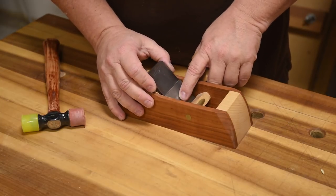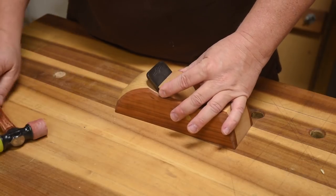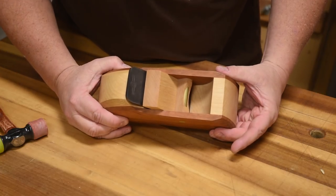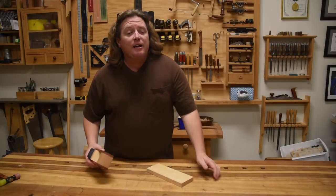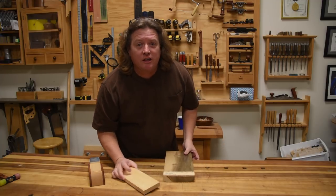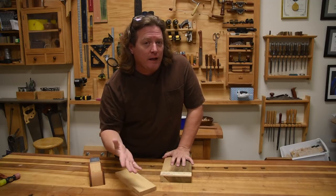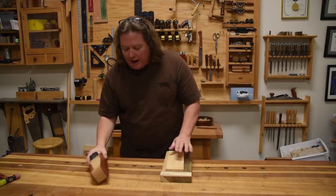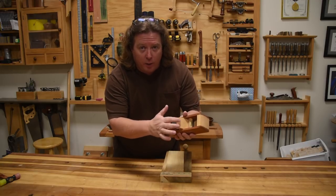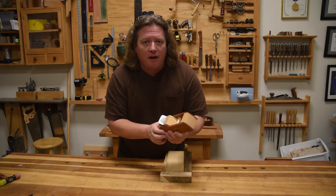For initial setup, I drop it down on my bench and I just slightly push that wedge in and it'll hold just fine. Now to make adjustments, all we need to do is take into account Newton's laws. Newton basically said something in motion will stay in motion unless a force acts against it, or something at rest will stay at rest unless a force acts against it. A hand plane is basically three moving parts: the blade, the wedge, and the block — the block being the heaviest — but these will move independent of each other.